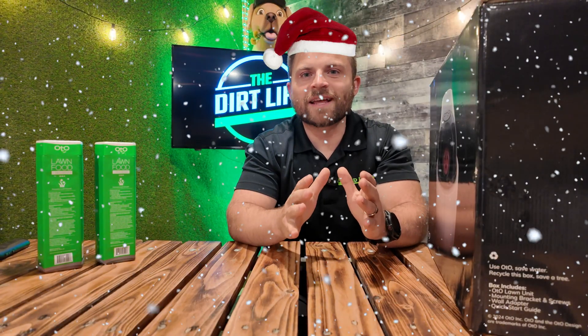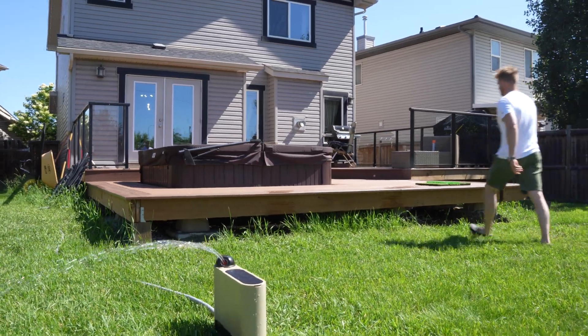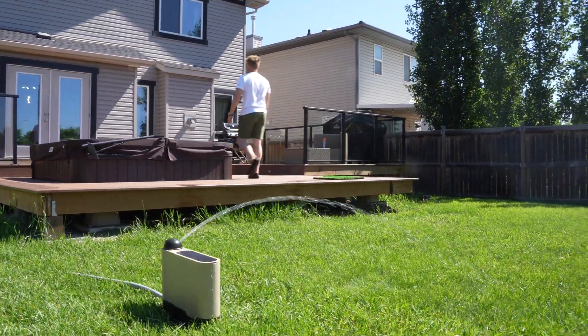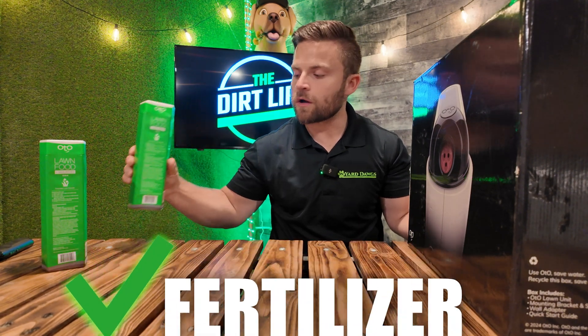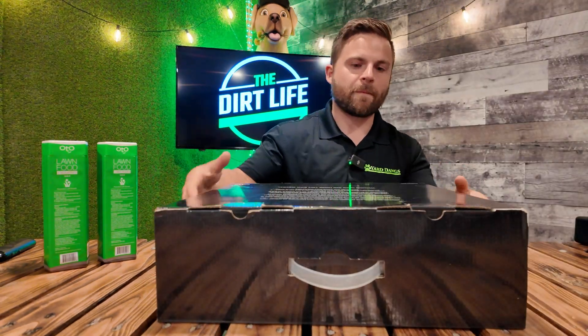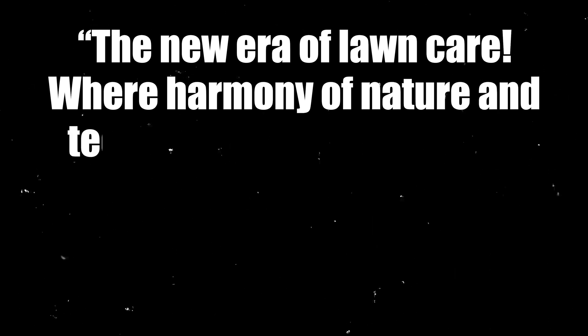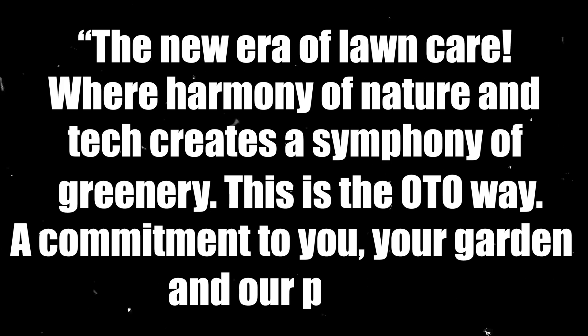It totally feels like Christmas this morning because I officially have my Auto device, and I'm going to do a quick unboxing before you get it out on your lawn. I chose the package that came with some cartridges — it looks like a 1304, which is really good for the start and middle of the season. They have a really nice welcome message on the back talking about the new era of lawn care, where harmony of nature and technology creates a symphony of greenery. This is the Auto way — a commitment to you, to your garden, and our planet.